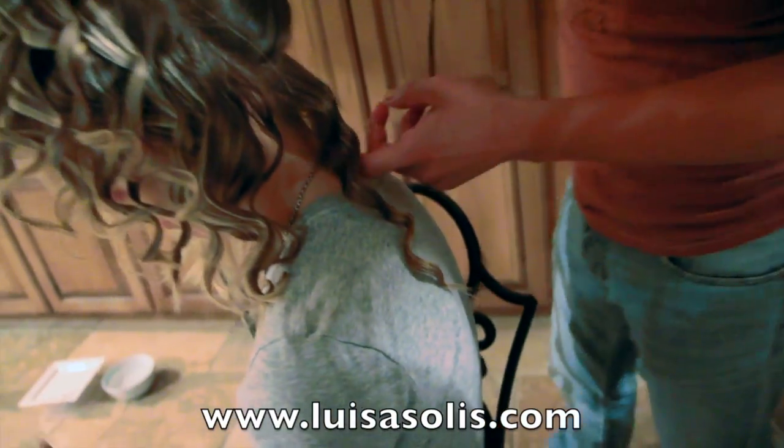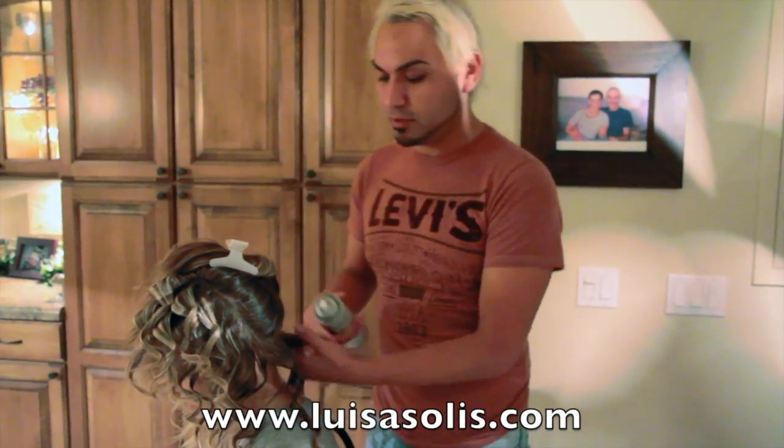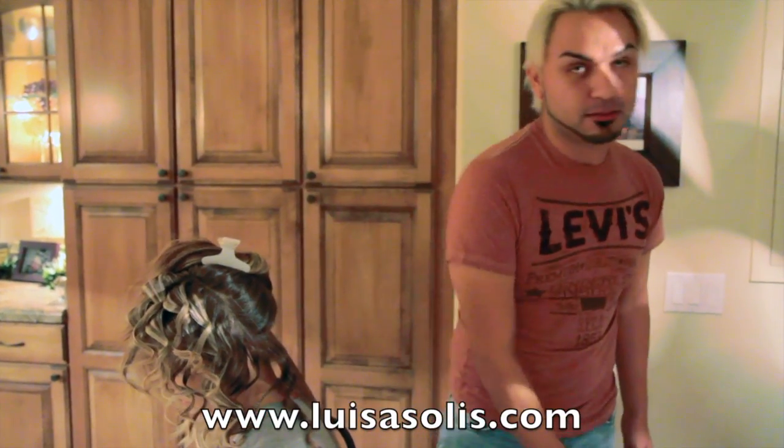The style can stay for like five to six days, depending on the person and how they take care of it. You can put some anti-frizz in there so it won't frizz up, and it's just a nice, pretty style that will stay for a while.